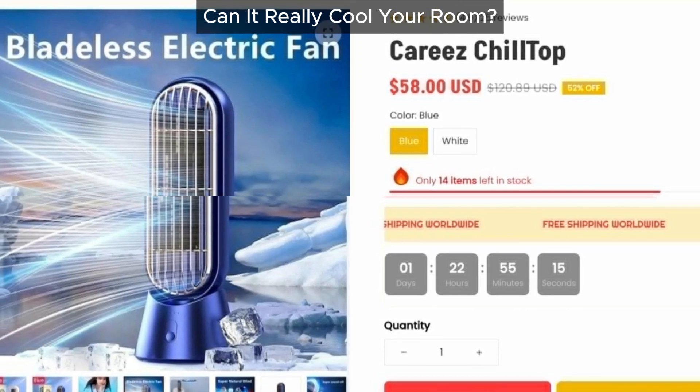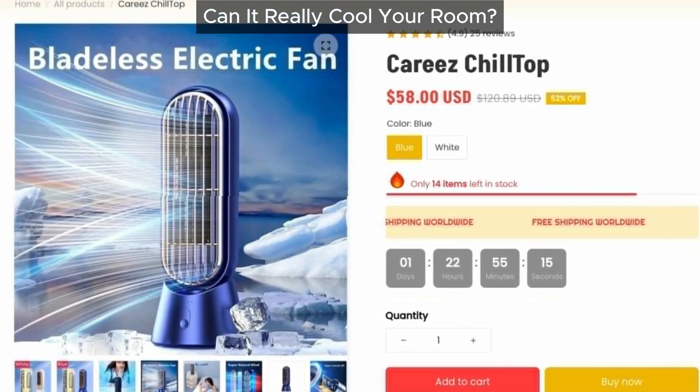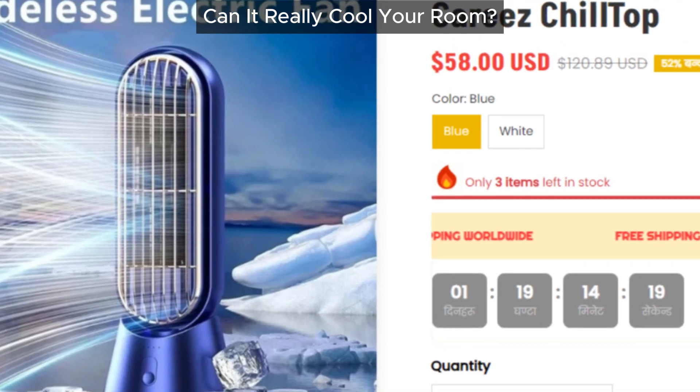However, expecting it to cool an entire room seems far-fetched. Plus, constantly having to refill water or ice isn't exactly convenient.